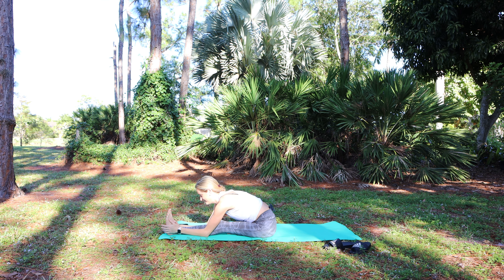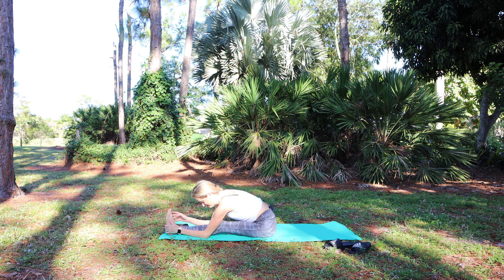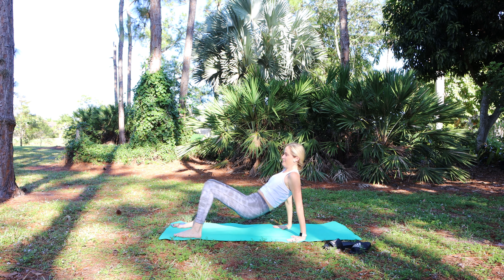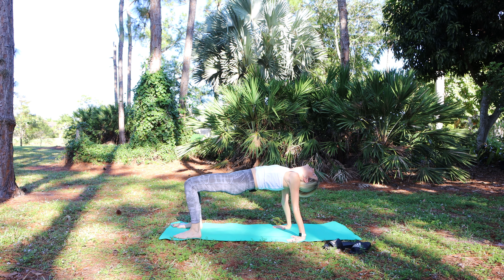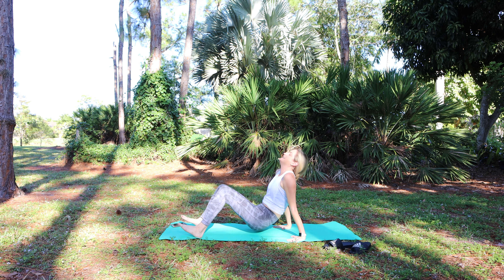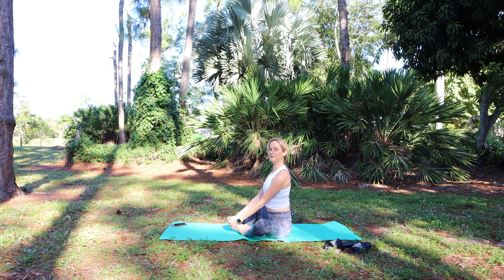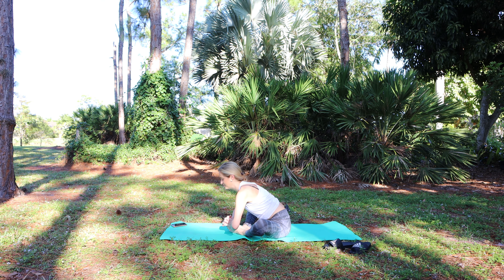Fold over the left leg. Lift up. Reverse tabletop — hands behind you, open up. And sit down. Soles of the feet together, knees apart; hold the outsides of the feet, shoulders roll back and down, and fold over — butterfly legs.